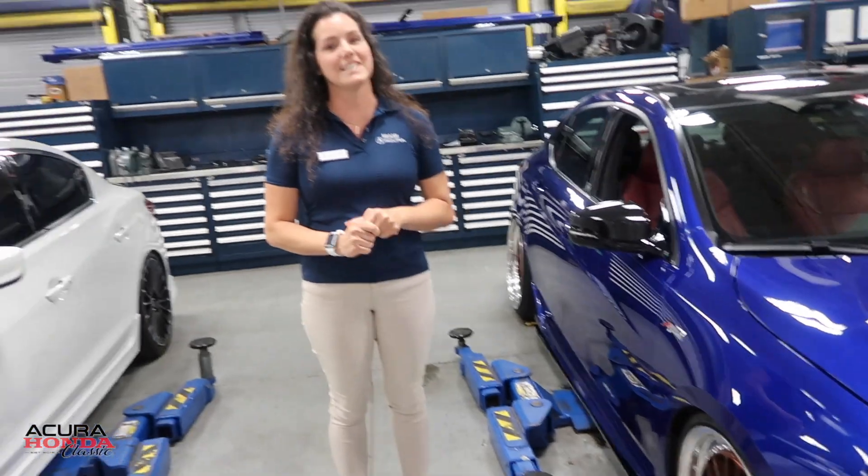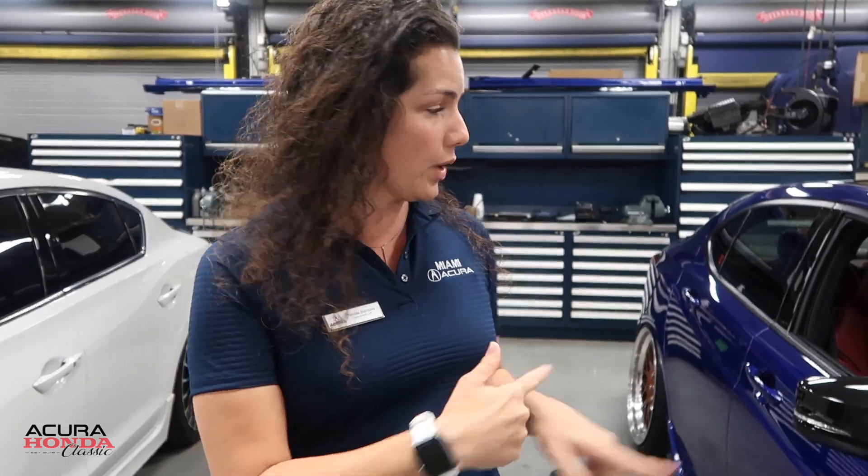It is an A-Spec — it was one of the first ones to come out. It was the first one at my dealer with the red interior and blue outside. I had to get it. I'm about a year and a half in, so my lease is almost done. The Type S is what's coming up next.